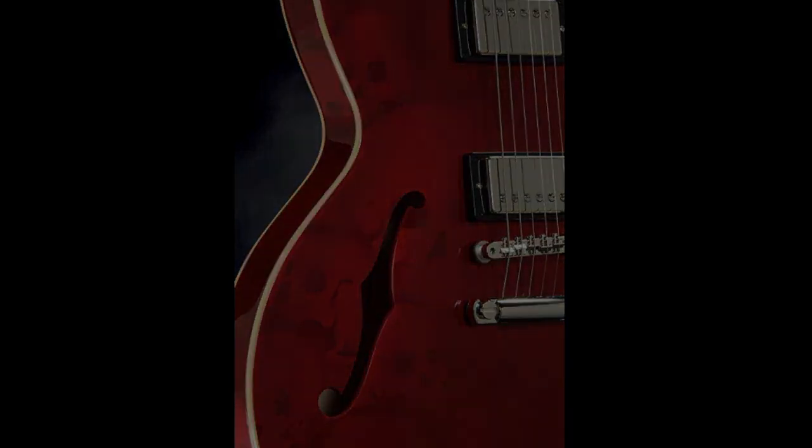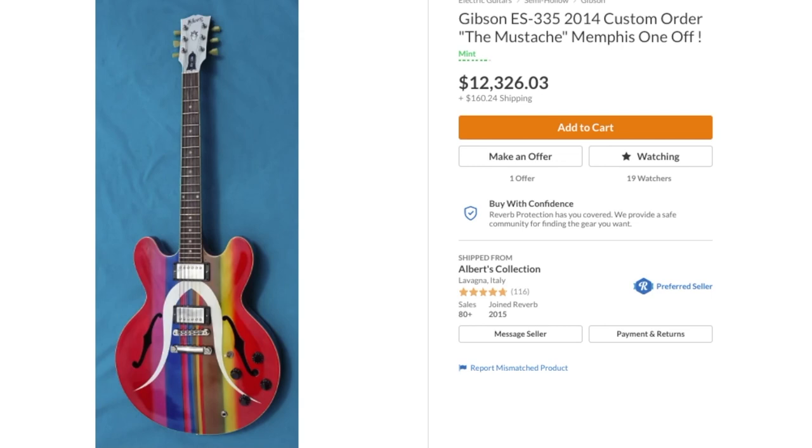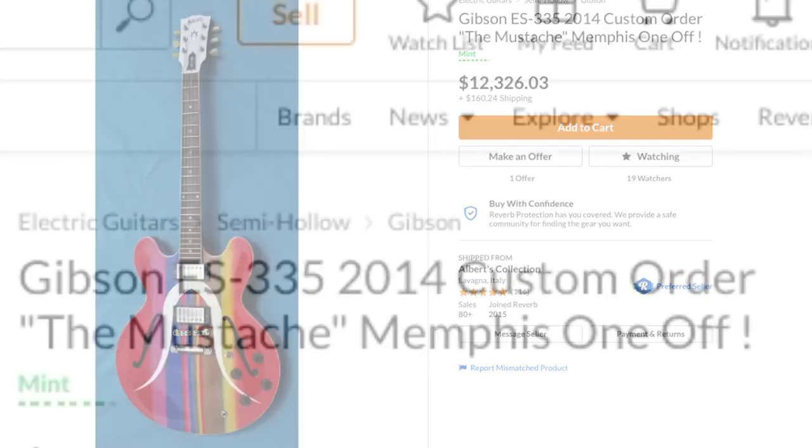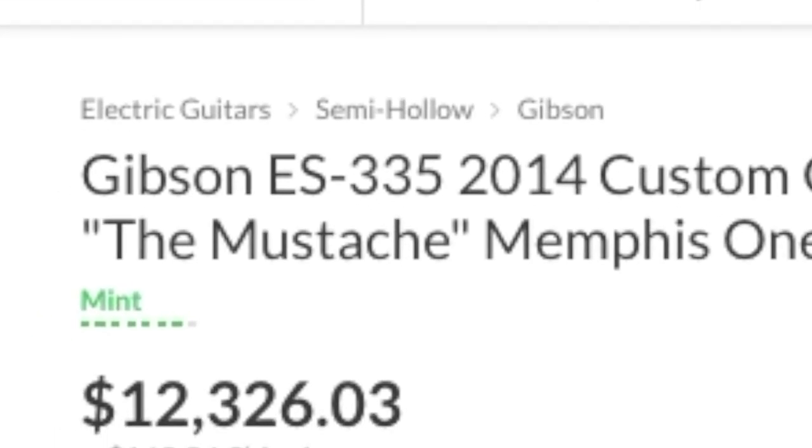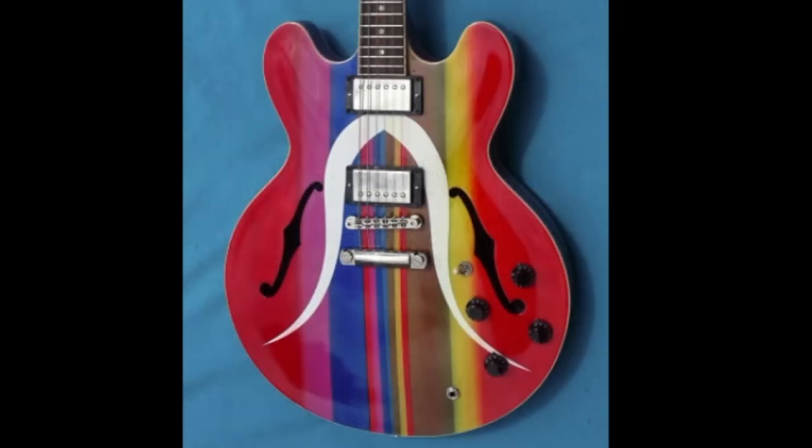Speaking of factory original crazy paint jobs, check out this other 335 we need to talk about today. From a similar era — 2014 — check out the mustache. Oh boy, this thing made its rounds on Instagram, that's for sure.